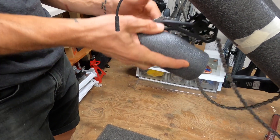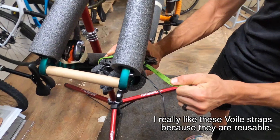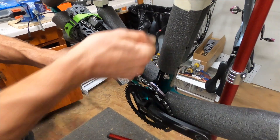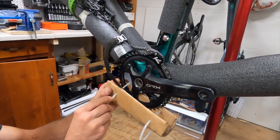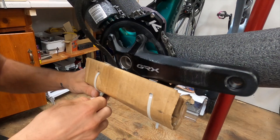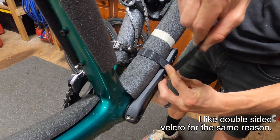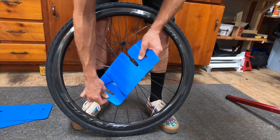Then tuck your rear derailleur up in between your chainstays and secure it with a zip tie or some sort of strap. Secure any extra chain slack to the padded chainstay and wrap some cardboard around the bottom of your chainrings to prevent those chainrings from digging into the bottom of your BBM. Secure your crank arm to your chainstay using a zip tie or tape.